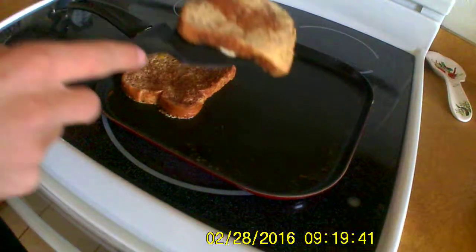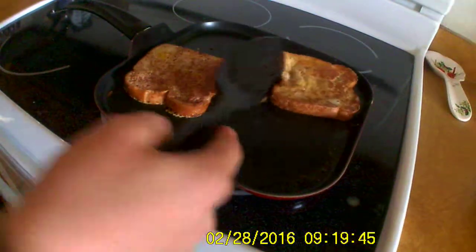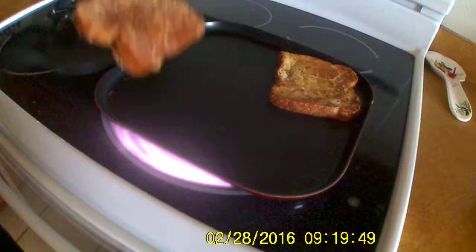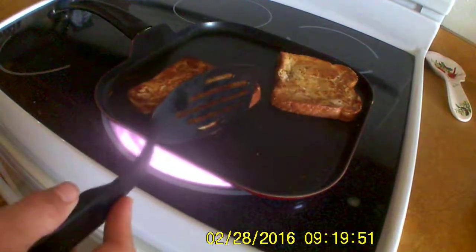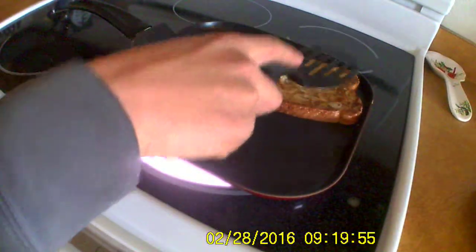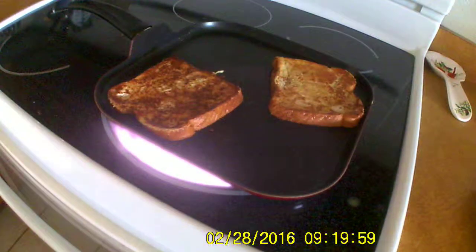Flip it. Flip that one. We'll check that one. That one's good. Ooh, it looks so good. You have syrup. You better. Syrup. Yes.